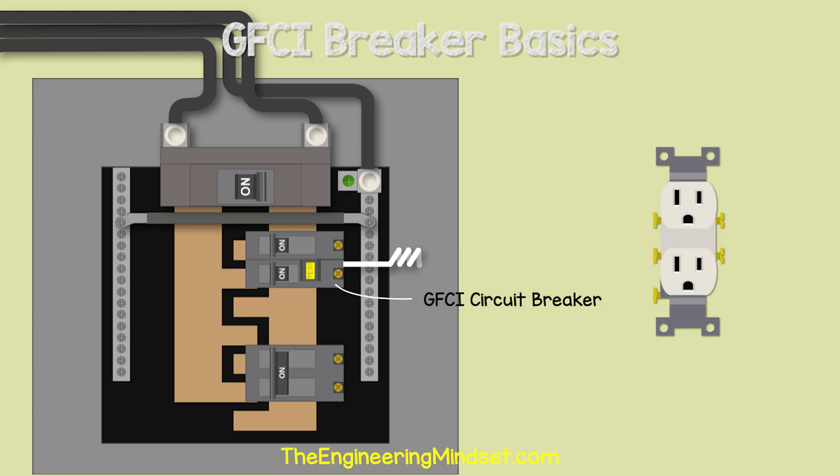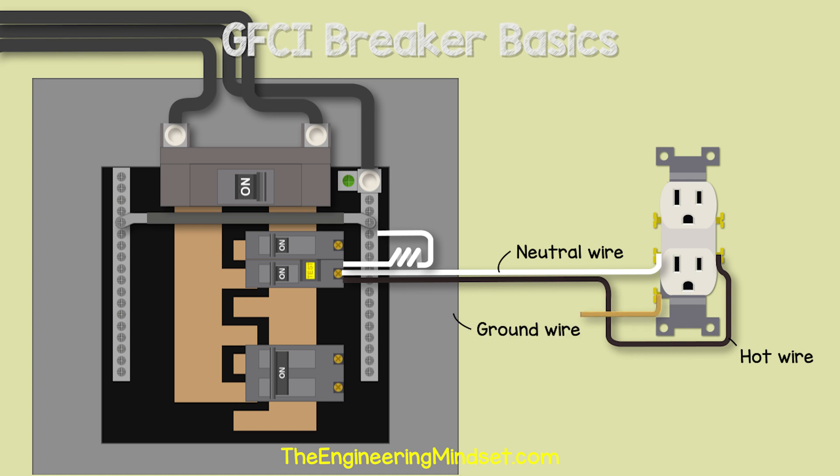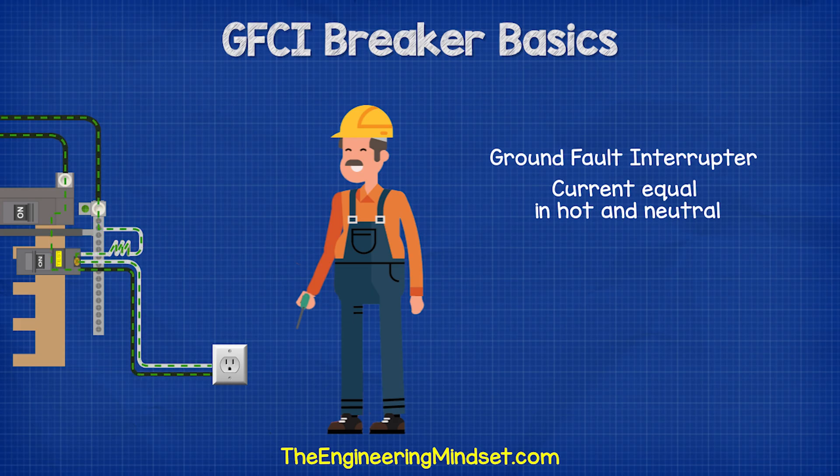If we took a standard outlet, we would take a hot wire from the breaker and connect this to the outlet terminal. Then we take the neutral wire and run this back directly to the circuit breaker to a specific neutral terminal. We then connect the pigtail wire into the neutral bus bar. This will provide the return path. And of course, we run the ground wire from the outlet back to the neutral ground bar.